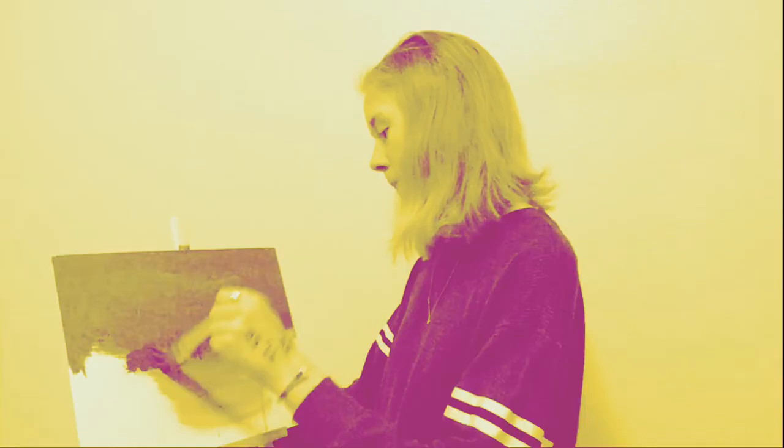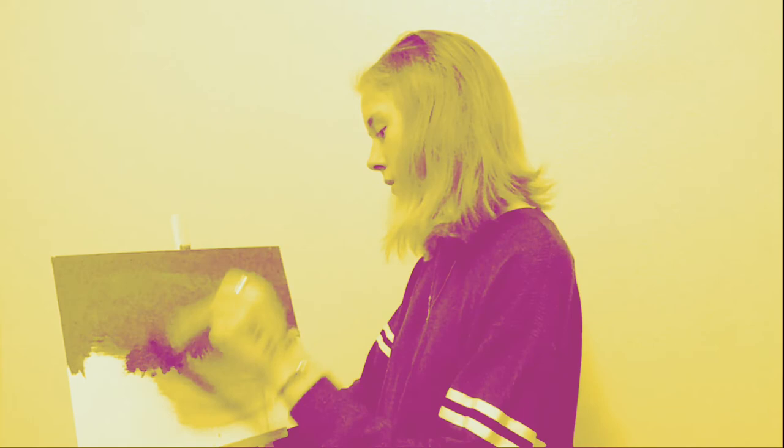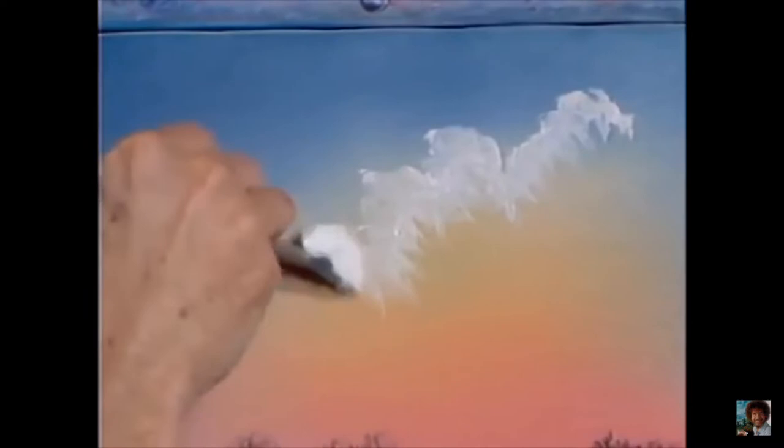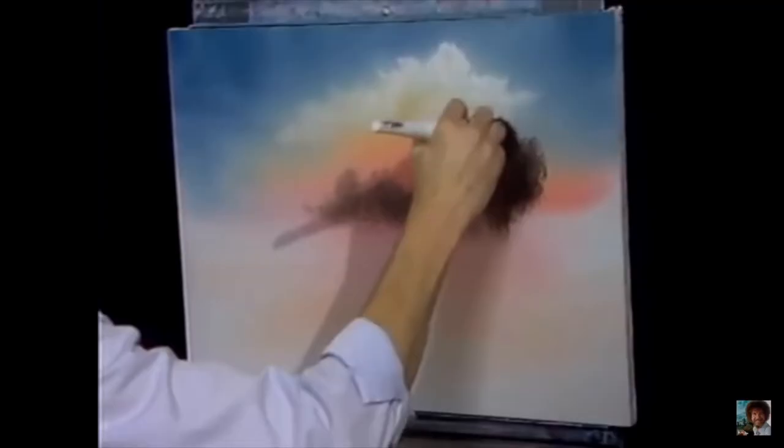Don't worry, we'll fix that later. I don't know what I'm doing. I don't have white paint, so we'll see how that works. Now — turn it, wiggle it, wiggle it. Normally you should do this, okay, you've got to wiggle it. There's one — he lives right there. Okay, now we gotta make a tree, a big tree.